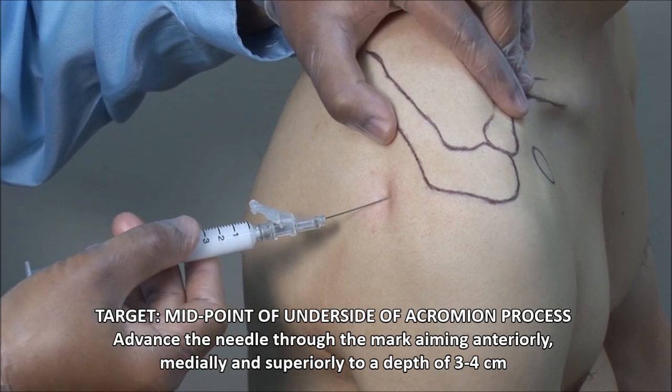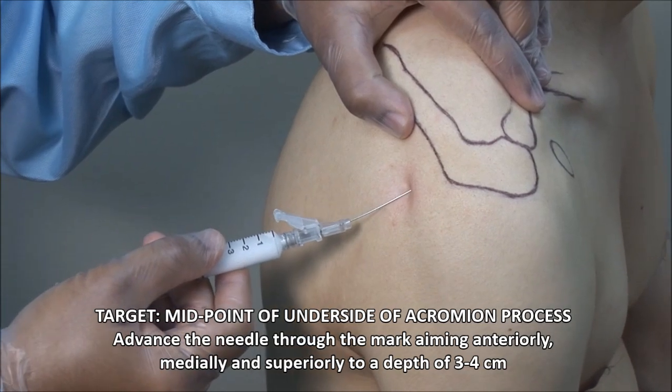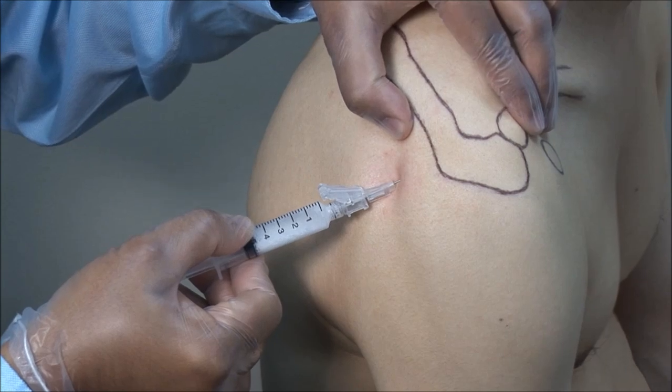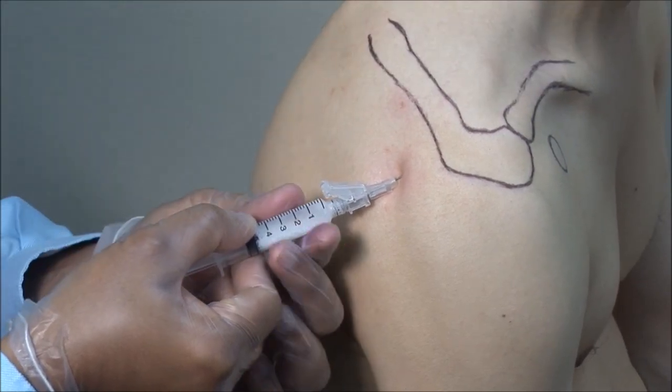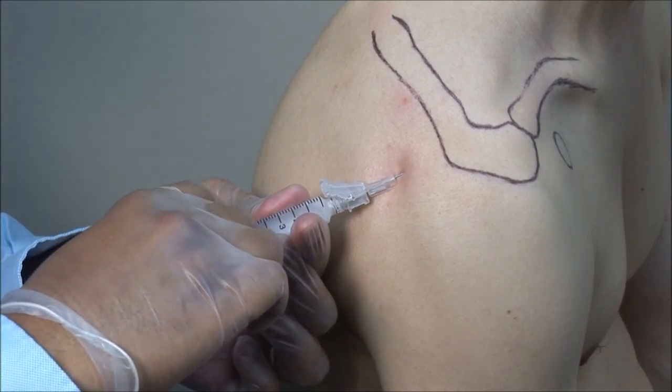Advance the needle through your mark anteriorly, medially, and slightly superiorly. Always aspirate to ensure you are not in a blood vessel. Then inject the solution smoothly.